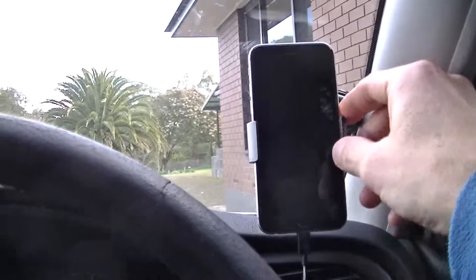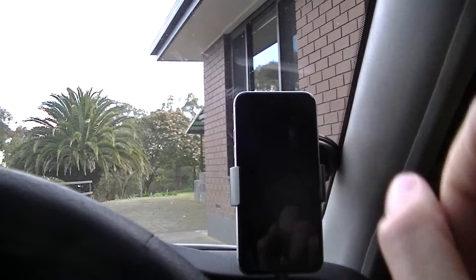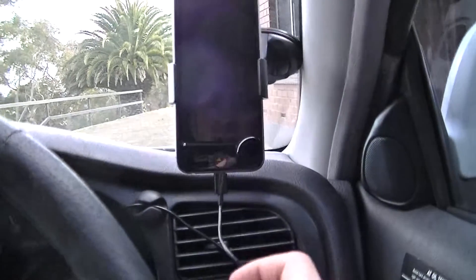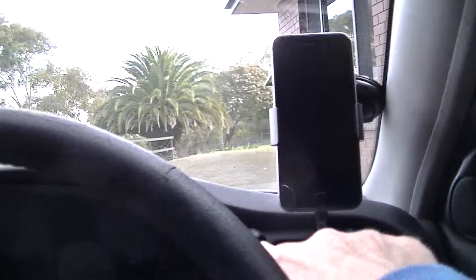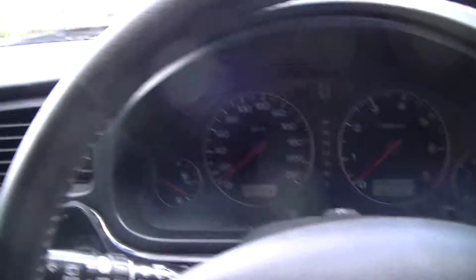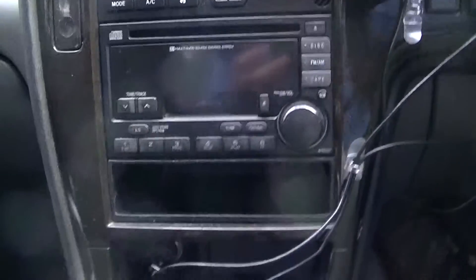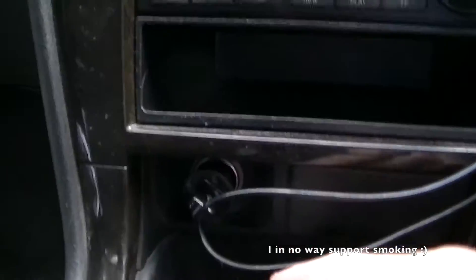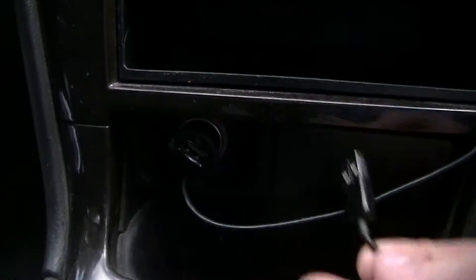It holds it nice and tight — it's not going anywhere. However, the clip does sometimes press the volume down button. Basically I've got a charging cable plugged in there, hooked up through a little holder and it comes across the front of the dash and down to the main unit. We've got a cigarette port down here with a charging cable plugged into that.